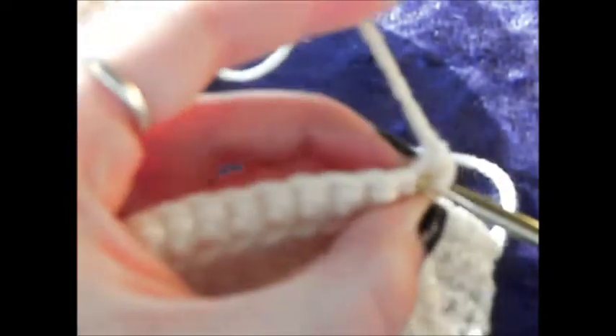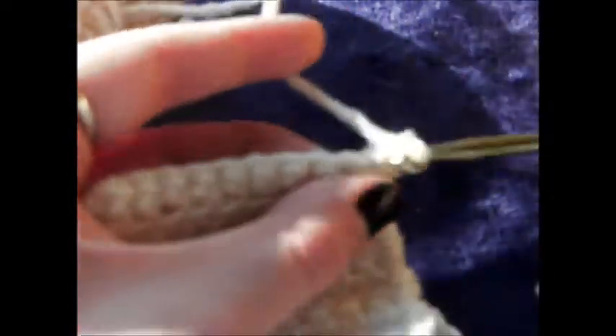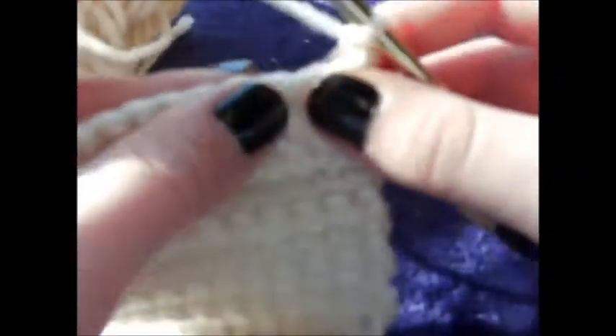When you chain one and turn, go into the next stitch — pull up both of those loops, not just the front, not just the back; go into both of them as you would usually do and just do single crochets all the way through for ten more rows. This will be your second row. Chain one and turn; now you are on the third row, and you will continue doing this for eight more rows until you reach row ten. I have finished my tenth row on the third square.